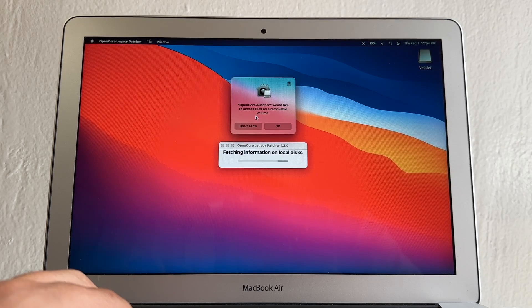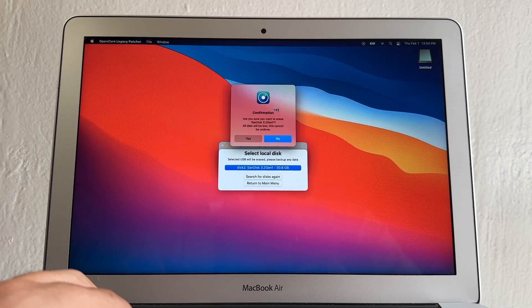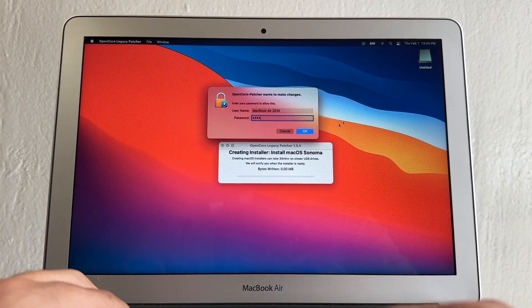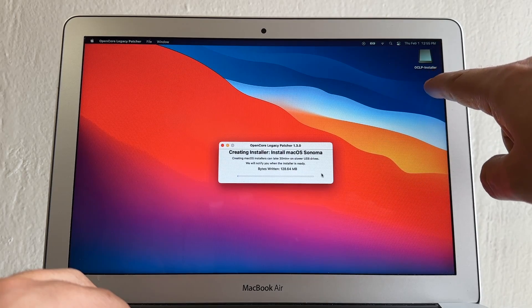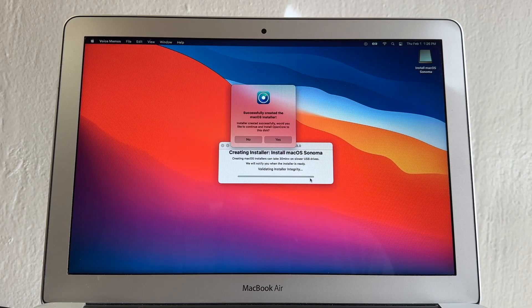OpenCore Patcher will ask to access files — allow it. Select your USB drive (the 30 GB local disk) and click Scan Disk. It will ask if you're sure you want to erase the USB — click Yes. It will then ask for your password. Now it's installing macOS Sonoma onto the drive. The drive will temporarily disappear — it's validating the installer integrity. Once done, it says Installer Created Successfully.